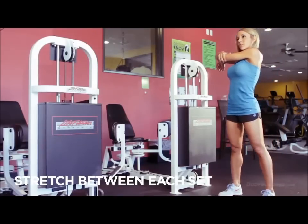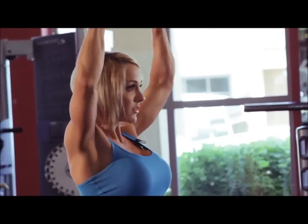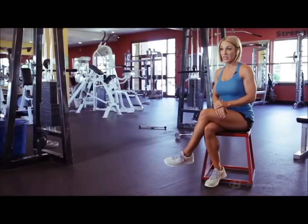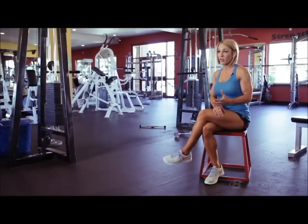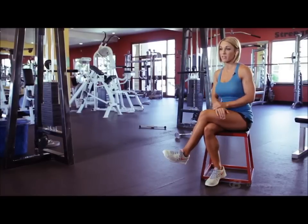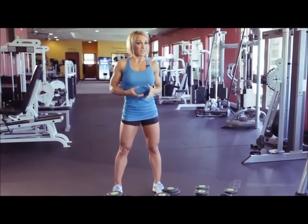Intensity is almost everything to me. Intensity isn't grunting and screaming and throwing weights — that's not intensity at all. To me, intensity is how heavy you're lifting, how hard you're working, how short your rest periods are, and how effective your workout was. Did you chit-chat five minutes between every set, or did you go into the gym, get it done, and get out knowing that your body will change? If you go into the gym with intensity every single time, your body will change. I like leaving the gym knowing that I absolutely destroyed my delts.